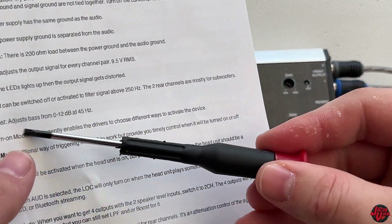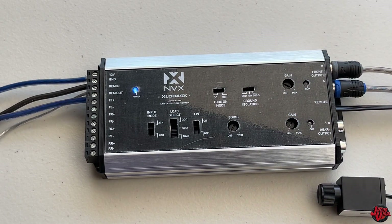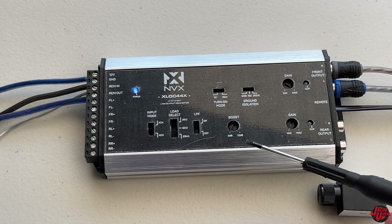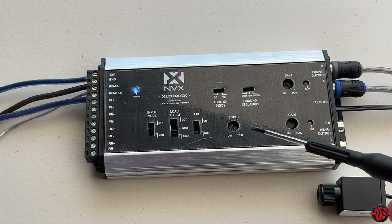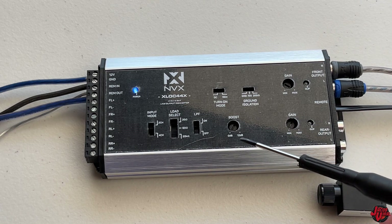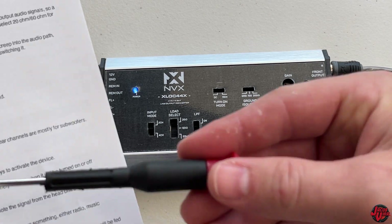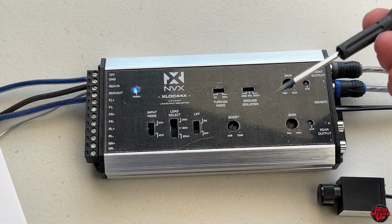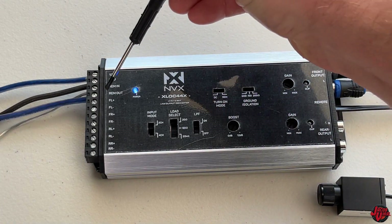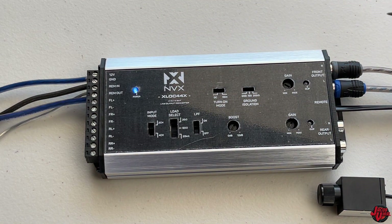If you are running a subwoofer, use the rear output and trigger the LPF on. I'm not using a subwoofer - I'm using an amp for my speakers. Next is boost. You can adjust it, but I personally keep it at zero because it keeps it clean. You can go up to a 12 dB at 45 hertz boost - so this is more beneficial for a subwoofer boost. Then turn-on mode - you can set it depending on if you want DC or remote. I'm using remote in and out, so I keep it at the standard remote on.